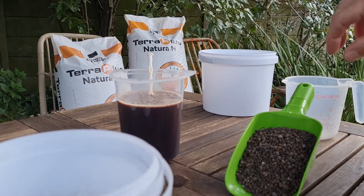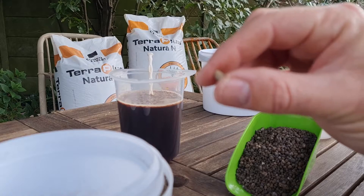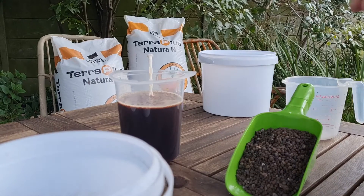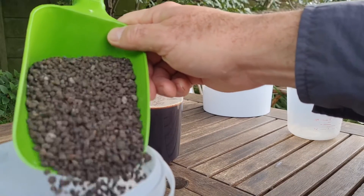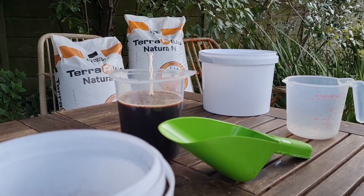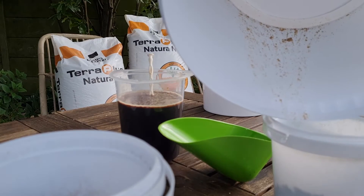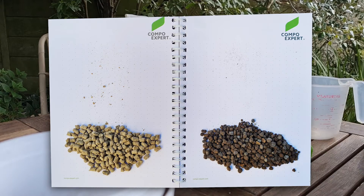The granules of the Compo Expert range are very hard. Whereas if I look at the pelletized products you find on the market, it's very easy to just crumble them. The problem with crumbling that easily is that application can be cumbersome. Flowability is very good with the Compo Expert product — the granules flow very quickly and easily — whereas the pelletized products sometimes just don't flow that well. And of course you can see all the dust that you'll end up either having a problem with or not being able to use.